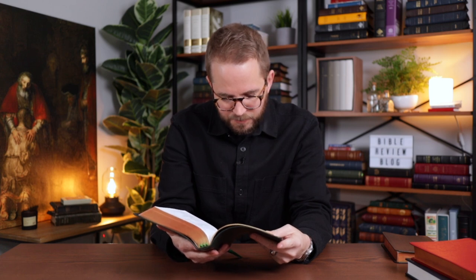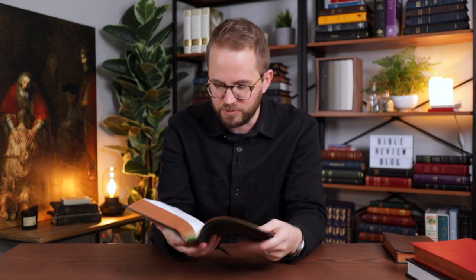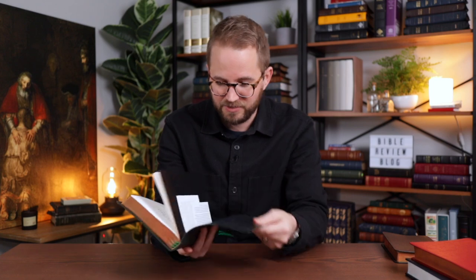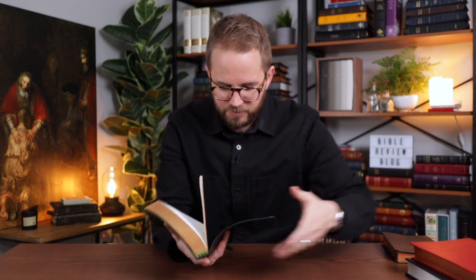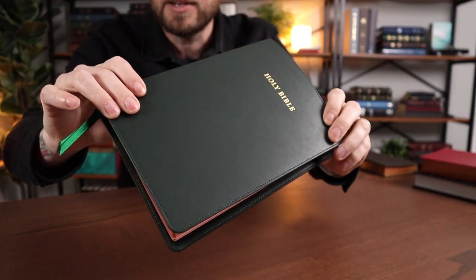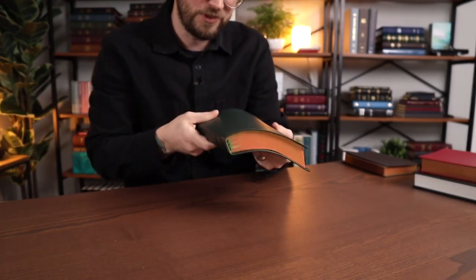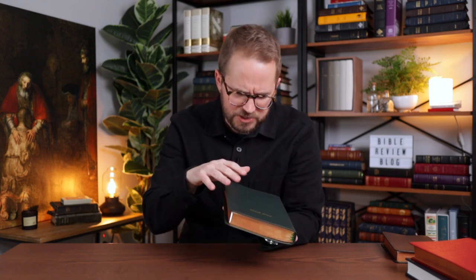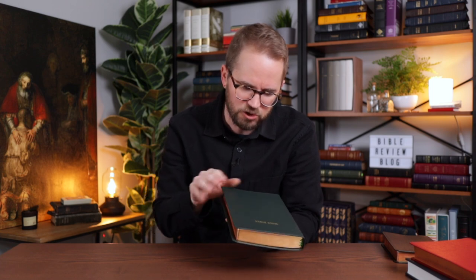It's got the same specs as the ESV edition — printed and bound by Royal Youngblood in the Netherlands, on French paper, 33 GSM. It feels great, very opaque. This green is very impressive. It's very deep, dark green — when I bring it over here it almost looks black, but it's got that deep hue to it. I love the smoothness of the calfskin compared to a more pebbly goatskin grain. There's some texture — you can see some veins — but it's got a little more smoothness.